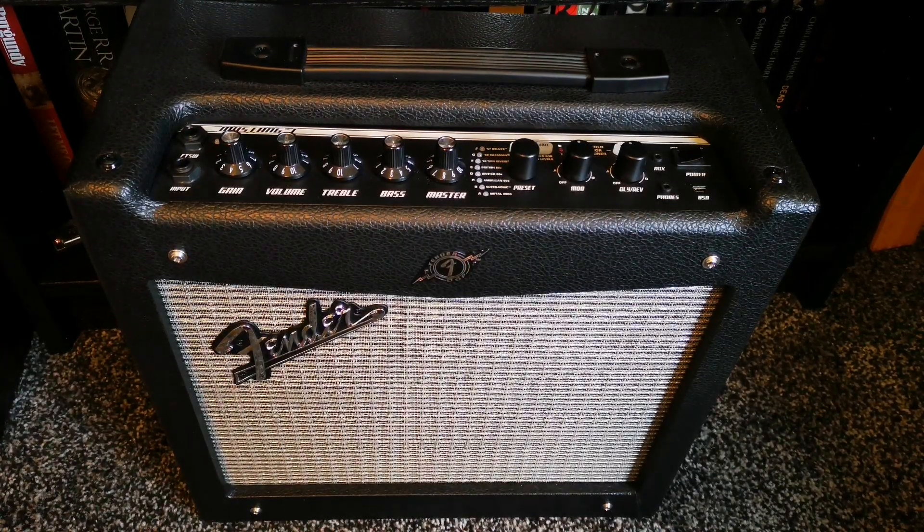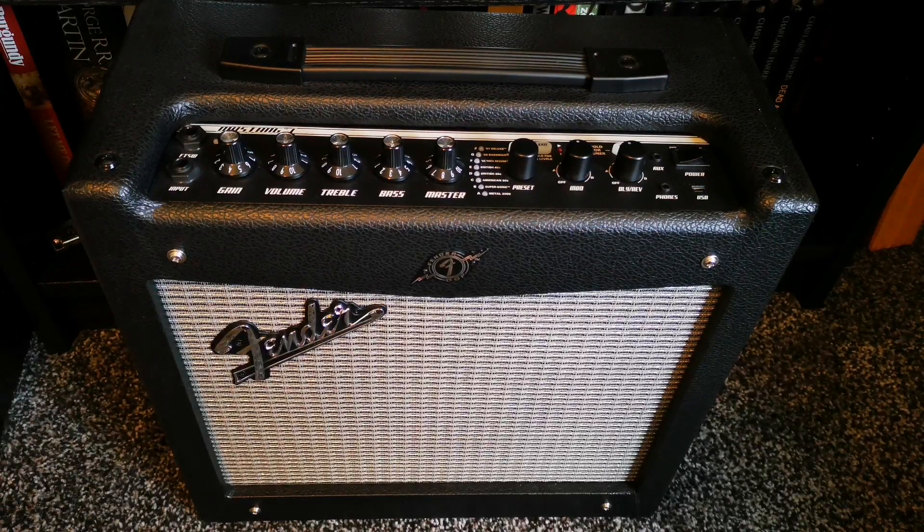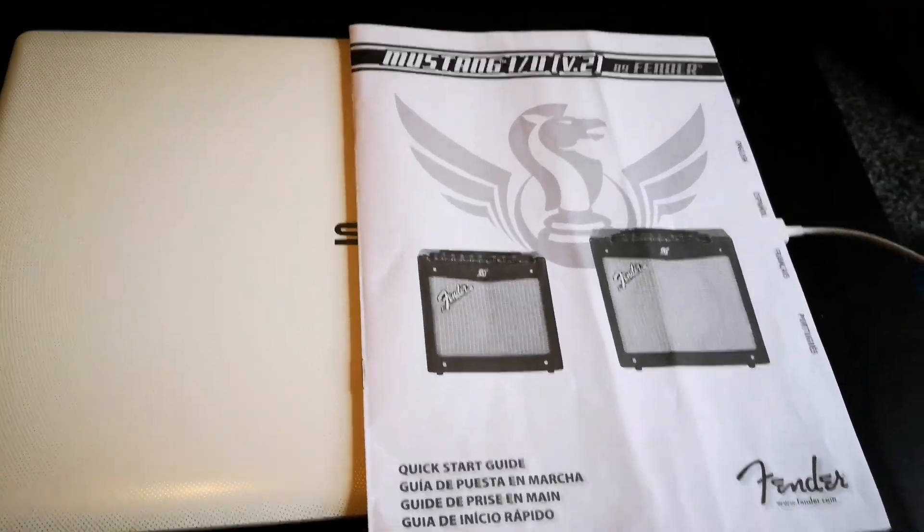Welcome. This is the Fender Mustang 1 v2 modeling amp. You get pretty much what you expect with any modern amp: a grille with that classic Fender twinkle, logo, buttons and dials on top, a carry handle. It comes with a USB cable, a kettle lead, and a manual.